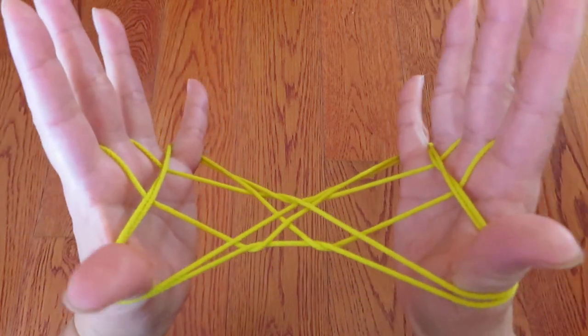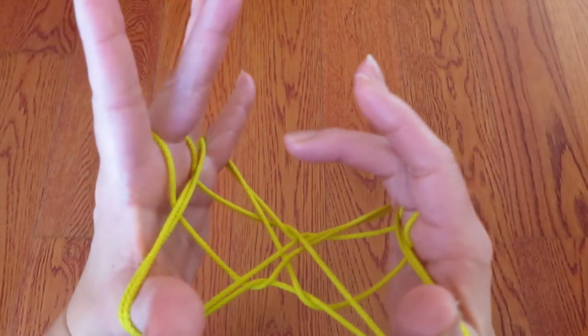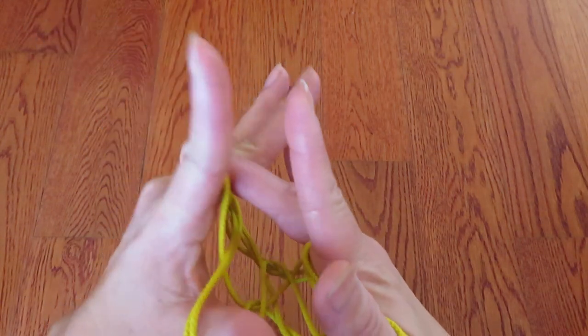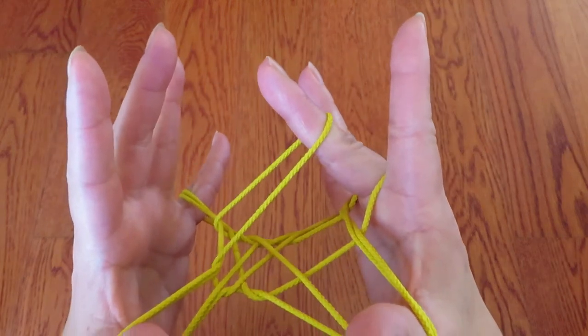And almost done. With the right hand middle finger, kind of scoop it up and let it off from the left hand middle finger. Like this.